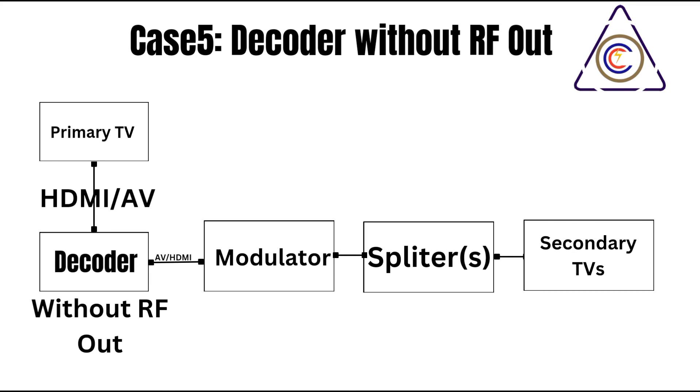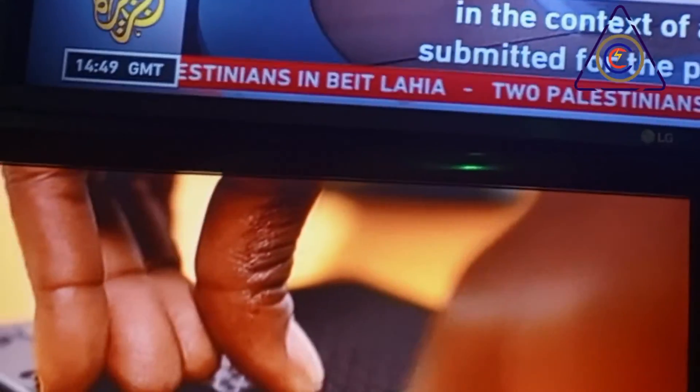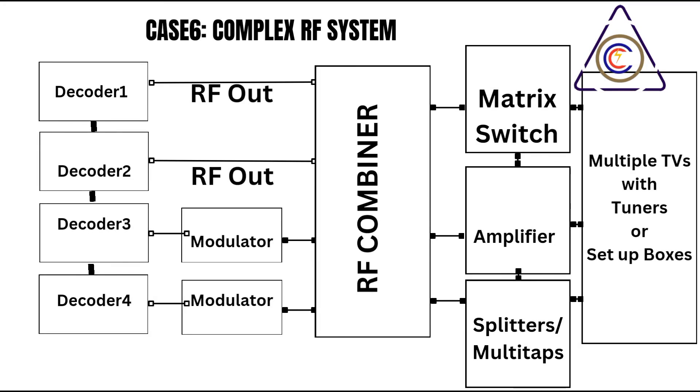Most modulators allow you to select from a range of standard TV channels — consult your modulator's manual for specific instructions on channel selection. Once connected, power on both the AV source and the modulator, then tune your television to the channel assigned to the modulator. You should now see the output from your AV source on your television. This effectively integrates your non-RF devices into your RF network, expanding your entertainment options without switching between different input methods on your TV.